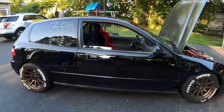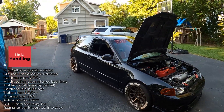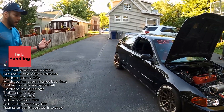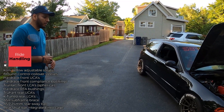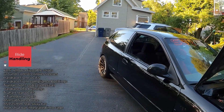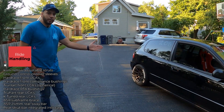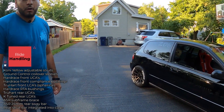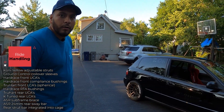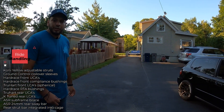Let's go over the suspension. I've got the OG setup: Koni Yellows with Ground Control sleeves. Up front I have Hard Race upper control arms with hard rubber bushings and TruHart spherical lower control arms. In the rear it's Skunk2 lower control arms with Hard Race bushings throughout — rear trailing arm bushings and all — all hard rubber. For sway bars, I only have one in the rear, an ASR sway bar with a brace. On the front I don't have one yet, but I'm looking to get a GSR sway bar.